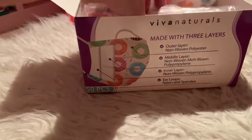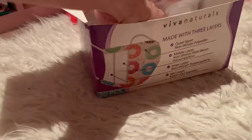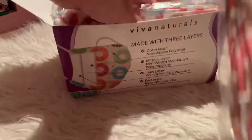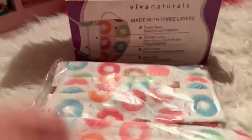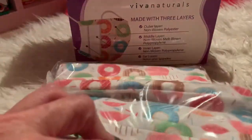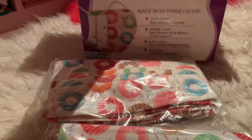Might as well order something fun and colorful, so I ordered the donut one. Look — it comes in five bags, so I guess there's 10 per bag. Let me count: one, two, three, four, five bags. So I'm going to open one bag right now.